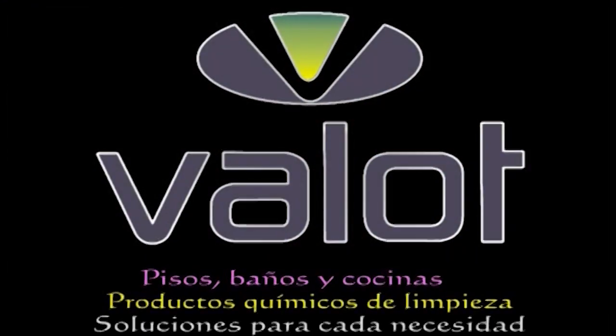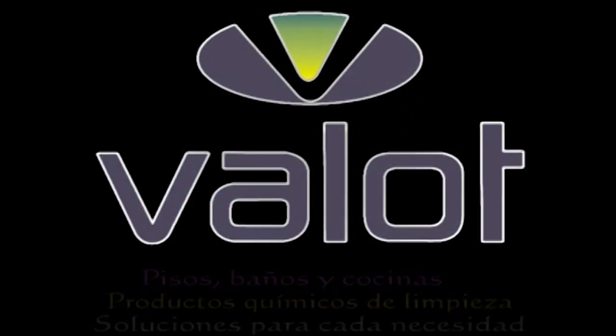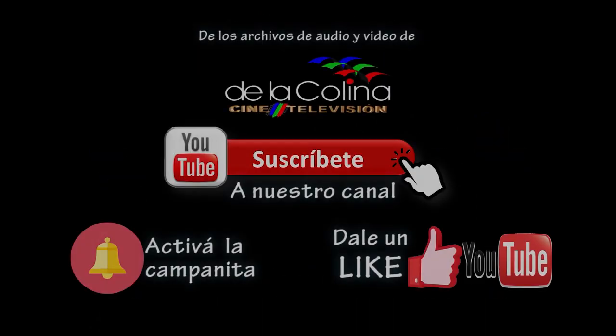En Balot tenemos soluciones para cada necesidad. Balot, productos químicos de limpieza. Balot, para pisos, baños y cocinas.